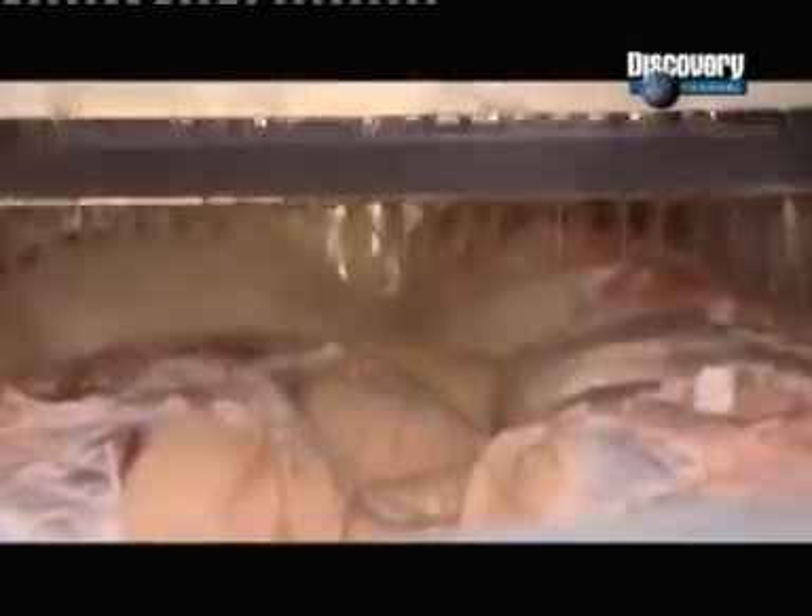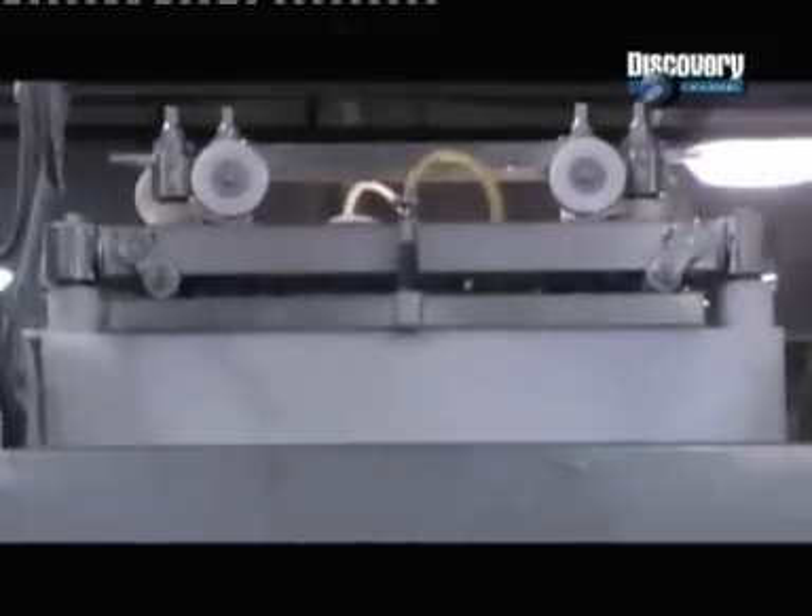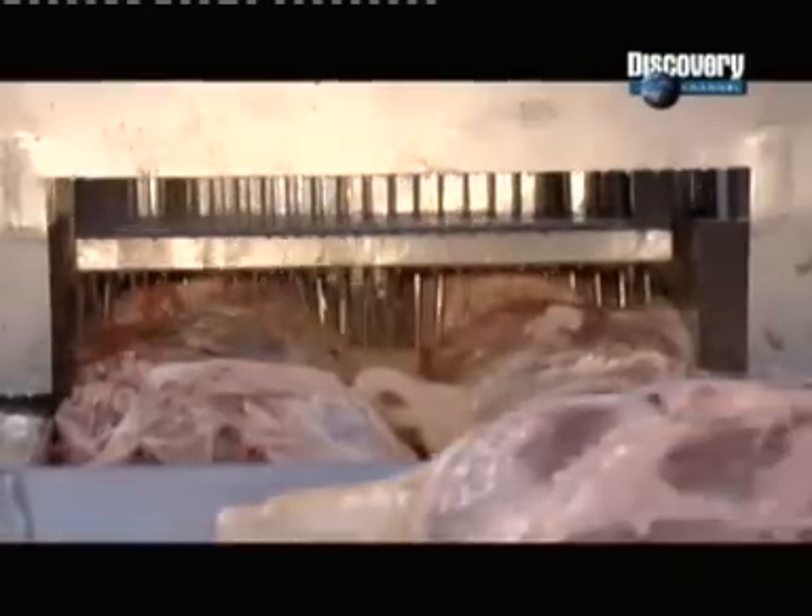Pipes feed the solution to an injection machine that's equipped with 138 needles. As the hams pass underneath, the needles inject curing solution, ensuring the cure penetrates thoroughly and evenly. All that piercing also tenderizes the meat.